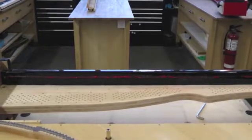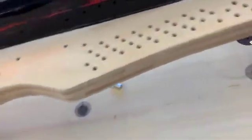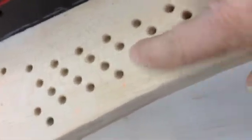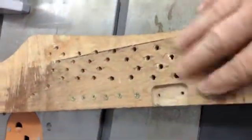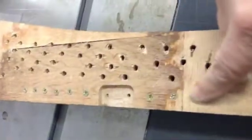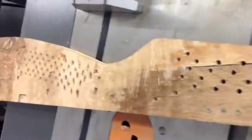Here we are 48 hours later. We have replaced the pin block, and you can see that we have countersunk the holes — that's to get the energy from the pins inside the pin block. Here's the old pin block, and we got another little surprise: you can see screws there. Clearly at the factory they had a problem that they tried to fix, and they didn't take as much care as one might have liked.